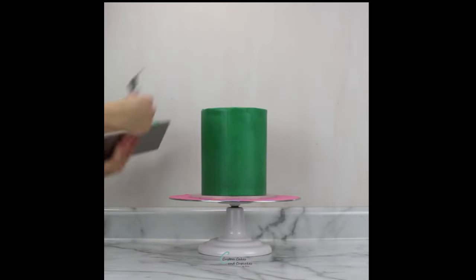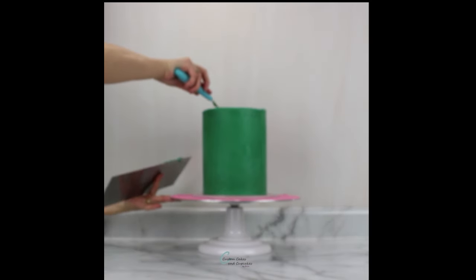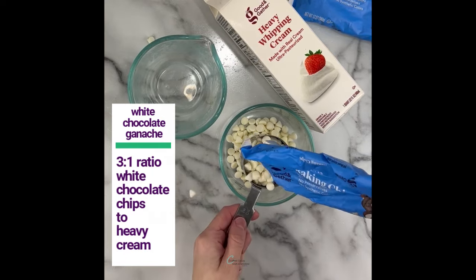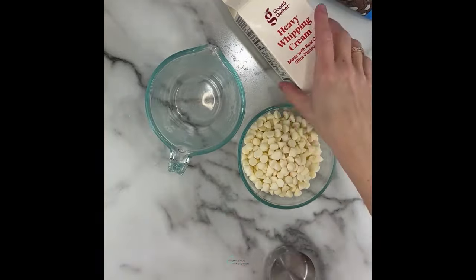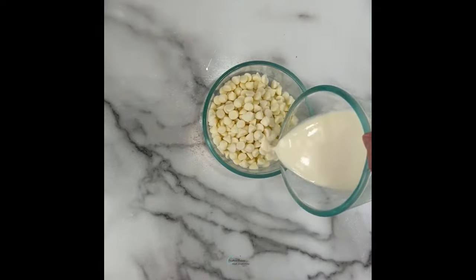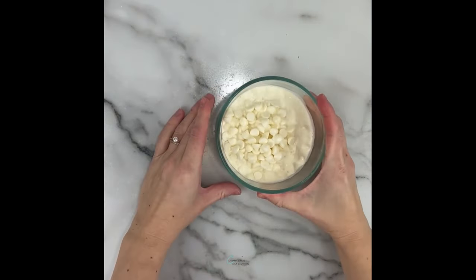Then this cake went into the fridge to allow the buttercream to set up while I prepared my ganache drip. I do have another more in-depth tutorial about making ganache, but the basic ratio I like to use is 3 to 1 white chocolate chips to heavy cream. After I roughly measure out these two ingredients, I heat up the cream in the microwave just until I can see bubbles forming, and then pour the warmed cream over the chips.